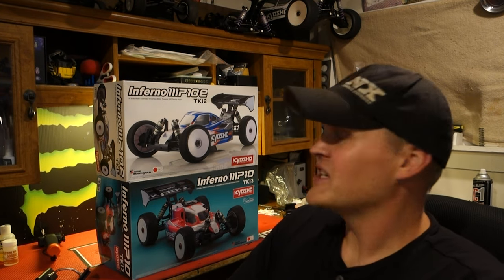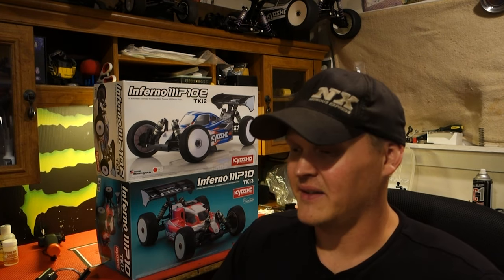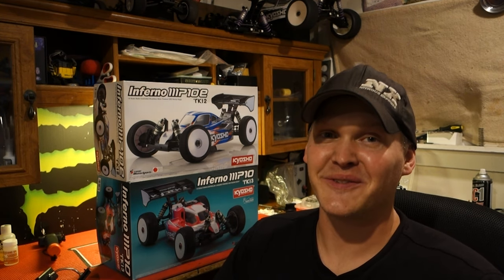For the guys that have hung around and stayed with the channel, I greatly appreciate it. For the people that are considering it, stick around — it's going to be a lot of RC car stuff, a lot of real car stuff if you're into that. Just a lot of car stuff — toy car stuff and real car stuff. Appreciate you guys sticking around, watching and supporting the channel. We'll see you at the RC car track very soon.